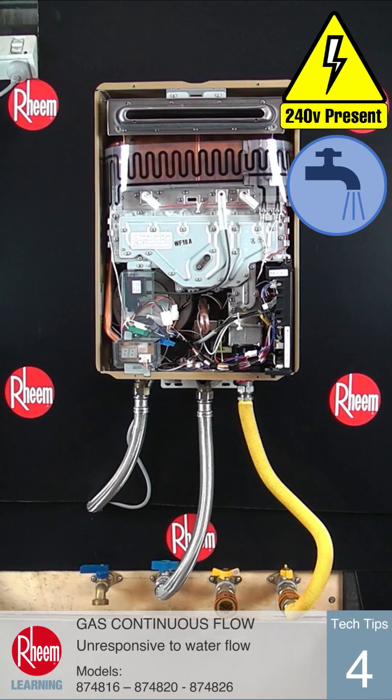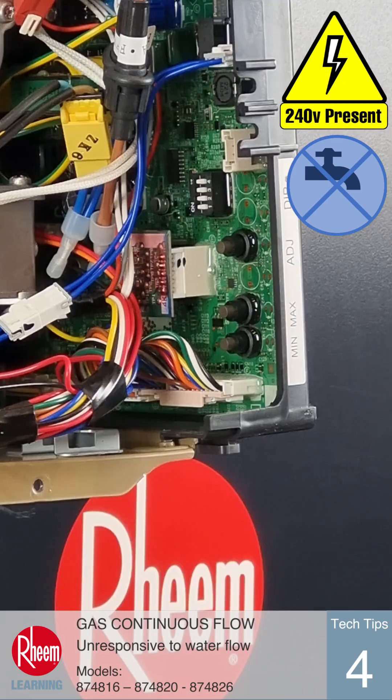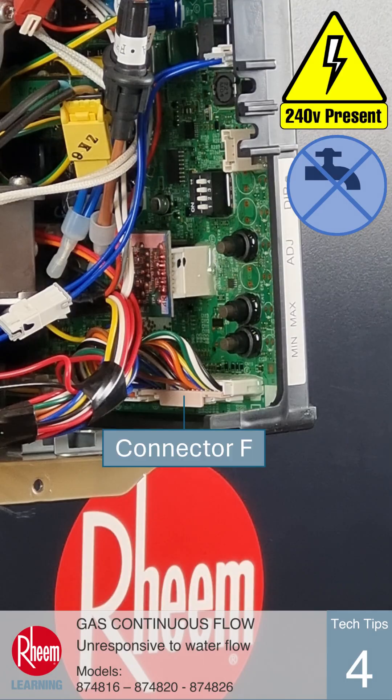If a flow rate of more than 3L per minute is shown, the PCB is faulty and will need to be replaced.